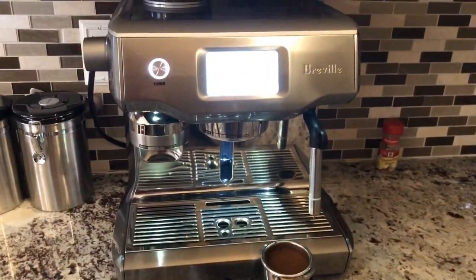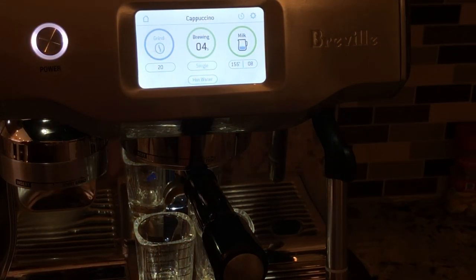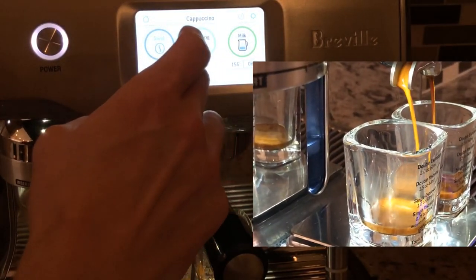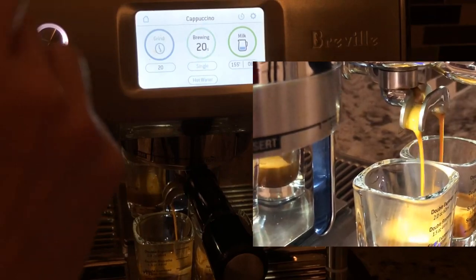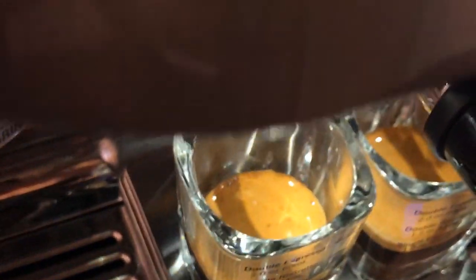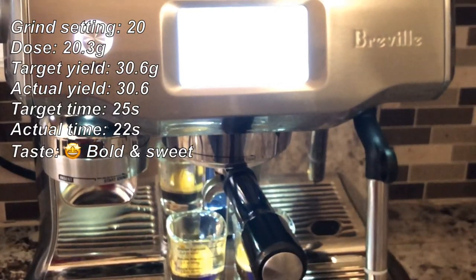20.3 grams. We have liquid at 10 to 11 seconds — a really nice flow. We got a yield of 30.6, which is close to the 1.5 that we want. We have nice crema, good color on the side. It's good — that's a good one.